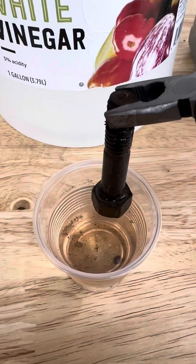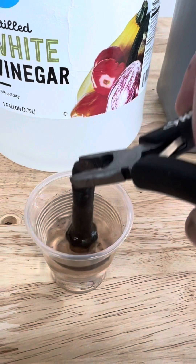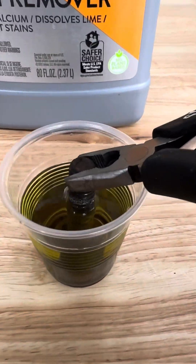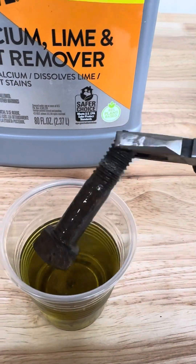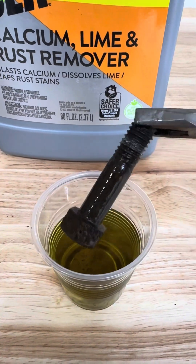The vinegar is definitely getting some sediment and stuff to come off it and has discolored quite a bit more. The CLR actually looks like it's doing something too now — it's not down to bare metal yet, but it looks like it's definitely removing some of the rust.